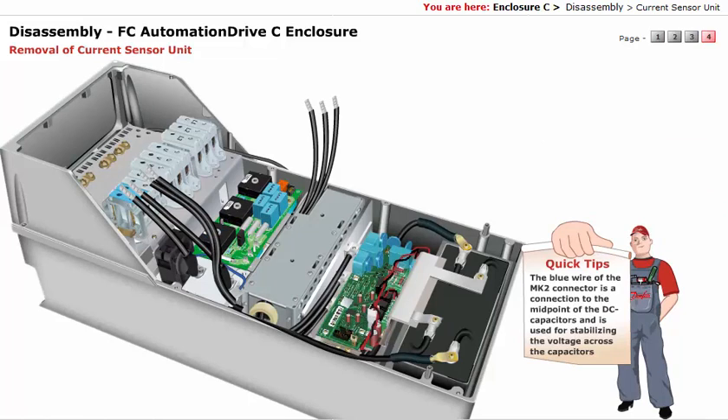The blue wire of the MK2 connector is a connection to the midpoint of the DC capacitors, and is used for stabilizing the voltage across the capacitors.